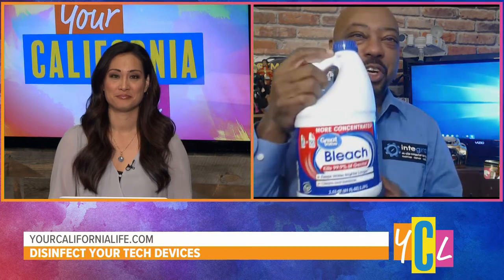The first tech cleaning no-no is none of this stuff on any of your electronic devices. You don't want to use bleach at all. The other thing you don't want to use either are disinfectant wipes, because they'll do a good job of cleaning your device, but they don't necessarily do a good job of disinfecting your devices.